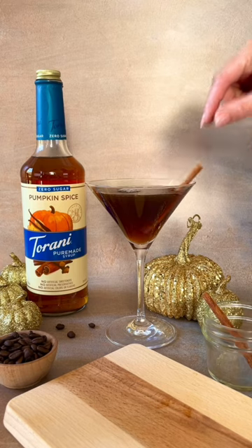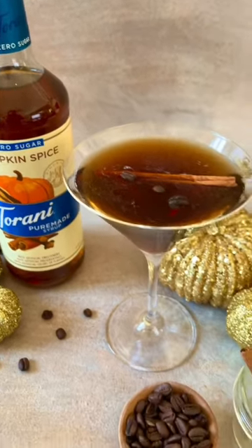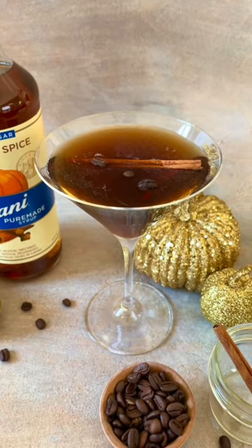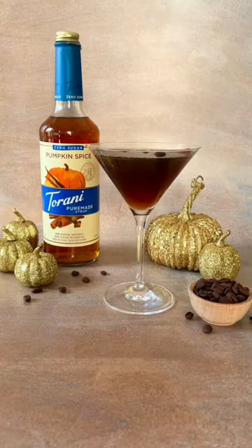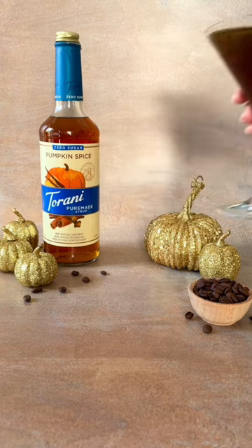Zero-calorie Torani Pure Made Syrups are made from natural sweeteners and contain no artificial preservatives or GMOs, and one bottle creates endless possibilities for recipes or just enhancing your morning cup of coffee. Purchase Torani Pure Made Zero Sugar Pumpkin Spice Syrup at torani.com.